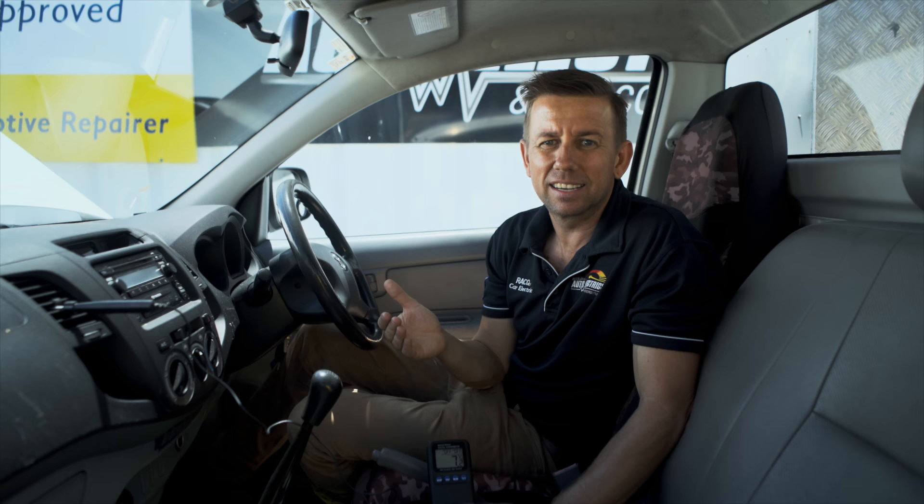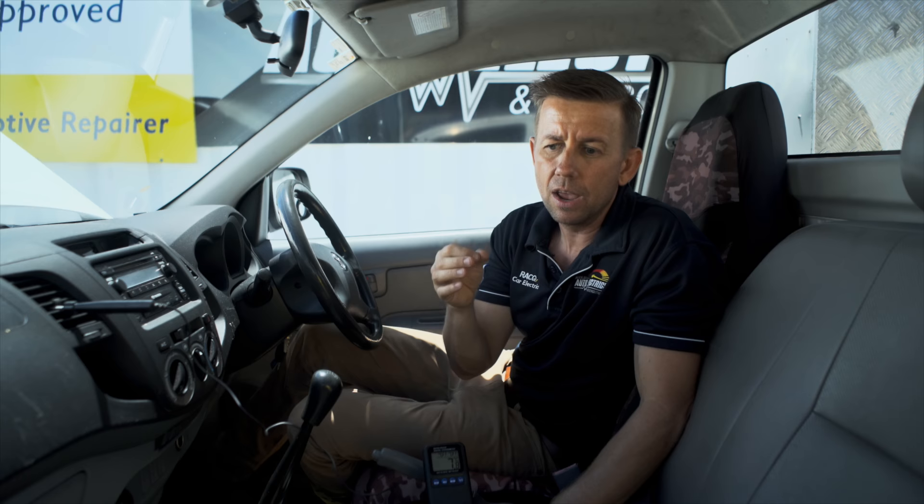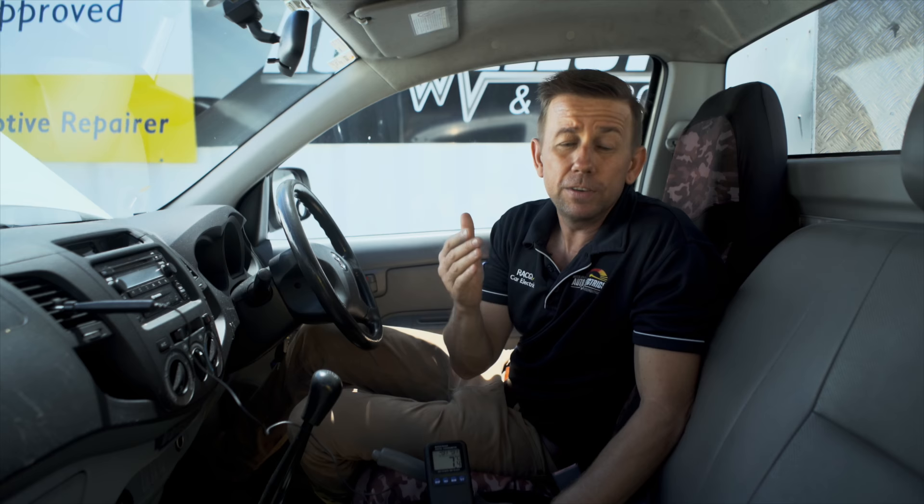What it'll do is the compressor gets colder and colder as it gets down to a freezing point. So up at the vents we'll see six degrees, five and a half degrees — the compressor will cut out. The temperature will rise to about seven or eight degrees and then it'll cut back in and the cycle will continue. This is called cycling. The air conditioning system does this so the evaporator doesn't freeze up inside the car.